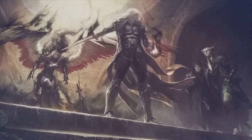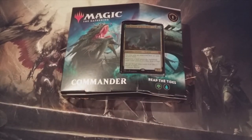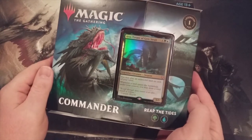Hello and welcome back MTG Burgeoning fans. Here we are with another video. Today's video is going to be a pretty simple little product opening. We're going to take a few moments to unbox a Commander Legends pre-constructed deck. This one is going to be Reap the Tides, and we are going to crack this baby open and feast on the goodness inside.